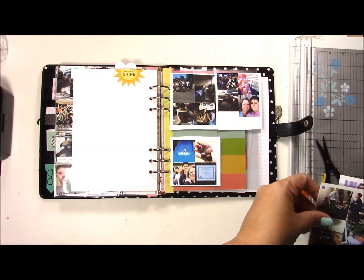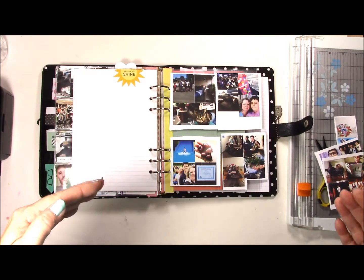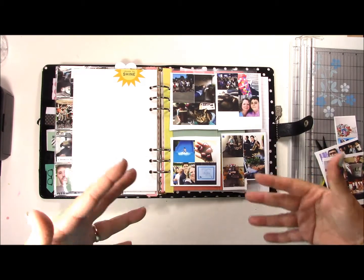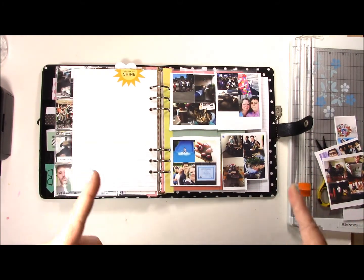Basically what I did for this month is I put four pictures together to fit in each of the pockets. Instead of doing it the way I was doing it before, this time I'm going to have to put some pattern paper behind them, and I can actually do more decorating which might be kind of fun. So let me cut these out so that they look nice and I'll be back to show you how I start entering them.